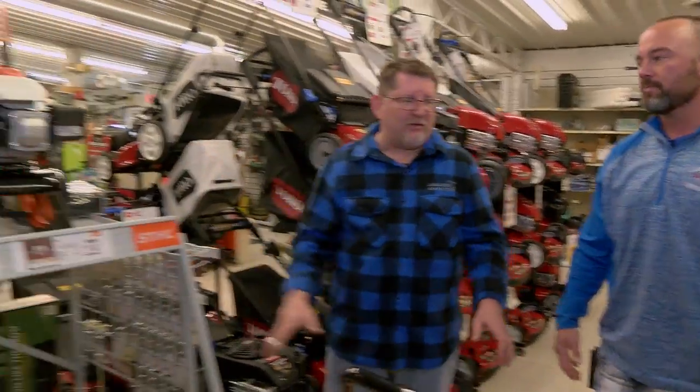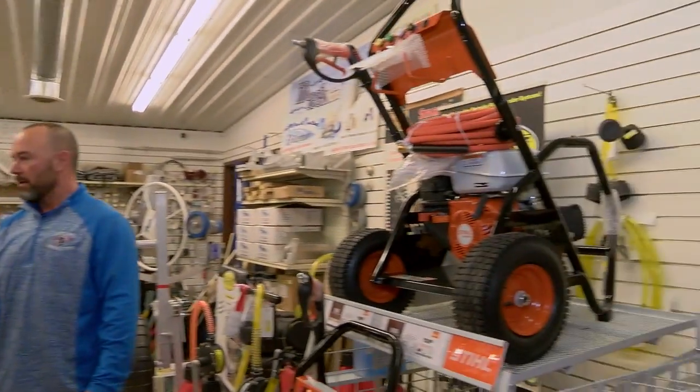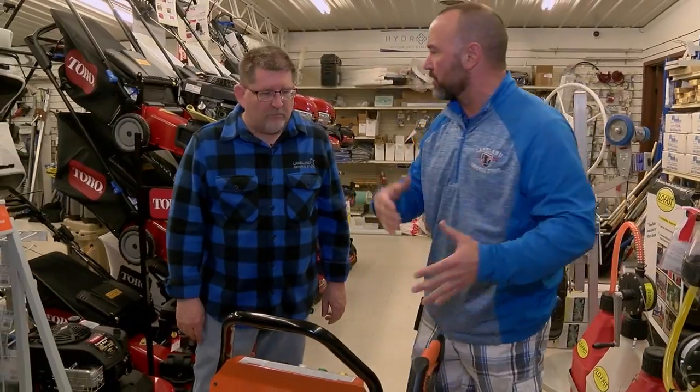They've got different models — something for every job, from the smaller job to the big kahuna. It basically depends on what you're going to use it for. A little one for basic around-the-yard stuff, a little bit bigger if you do some bigger jobs, clean your car or something like that.